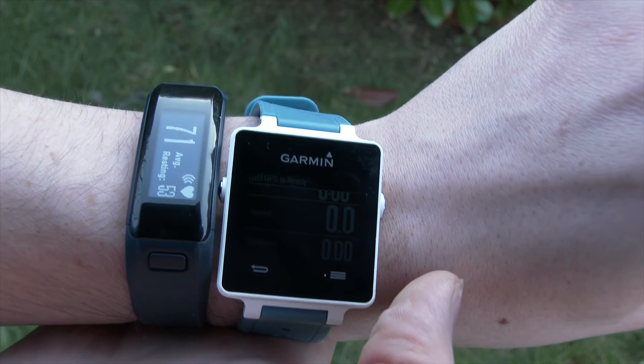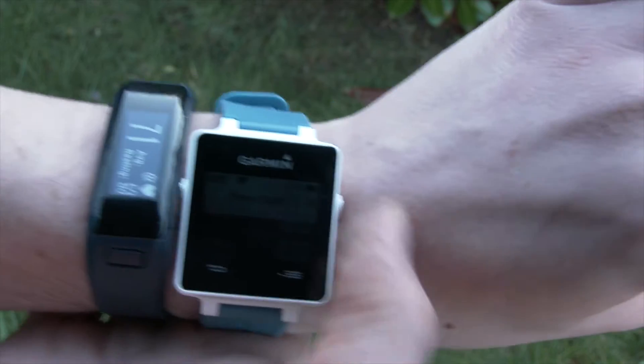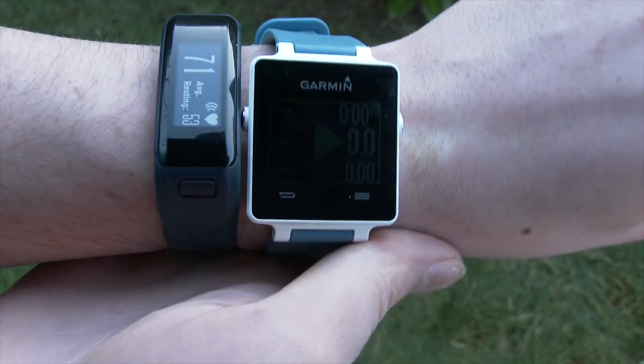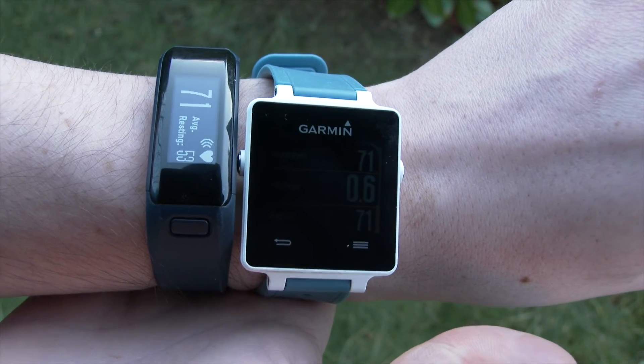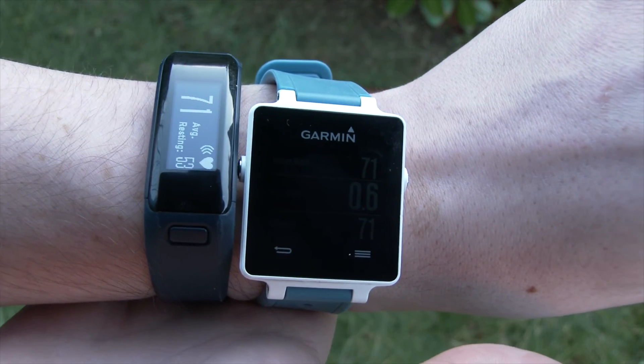I'm just going to select start on my activity, and you'll see further down the screen that the heart rate on the VivoActive exactly mirrors what's on the VivoSmart HR.